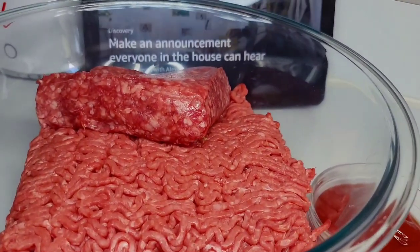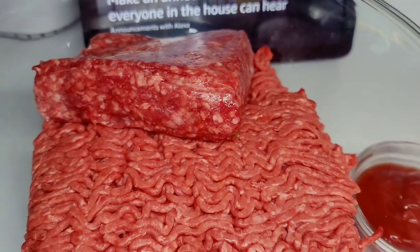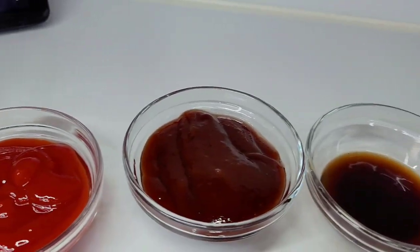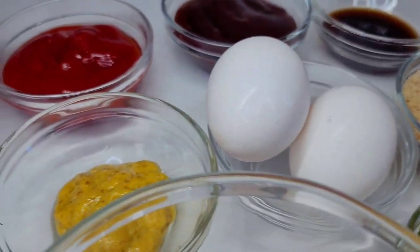To get started, here I have some ground lamb and ground beef — about 3 pounds total: 1 pound of lamb and 2 pounds of ground beef. I have some ketchup, barbecue sauce, Worcestershire sauce. I'll be using some breadcrumbs and eggs.